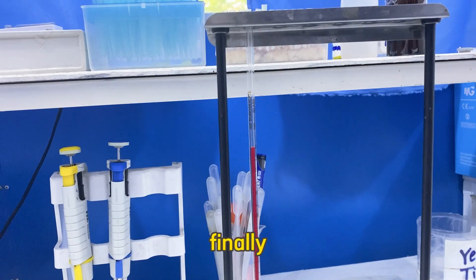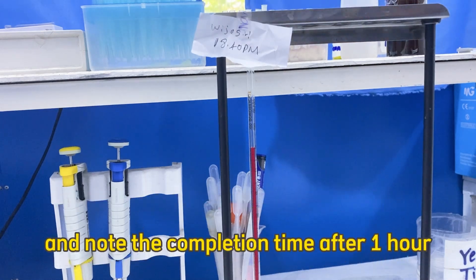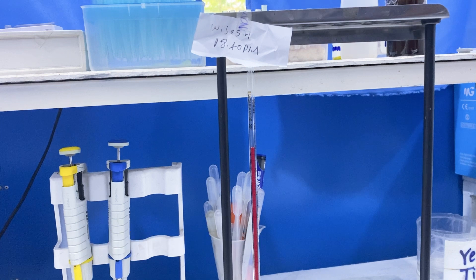Finally, label the tube with patient details and note the completion time after one hour. That's how we perform the ESR test using the Westergren method. Subscribe to MediLab Life for more laboratory tutorials.